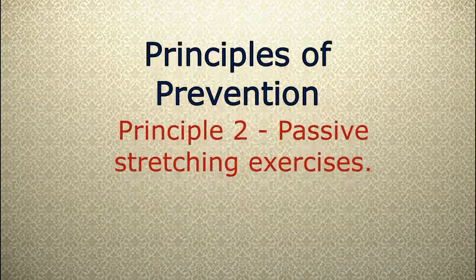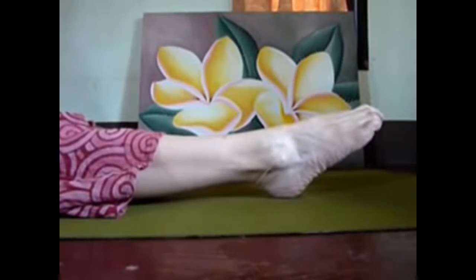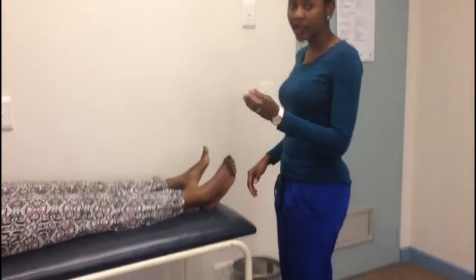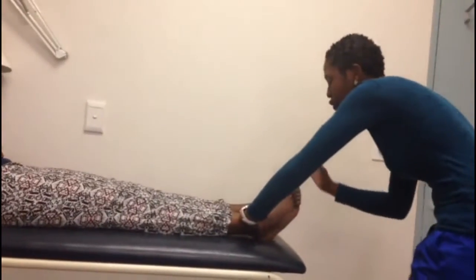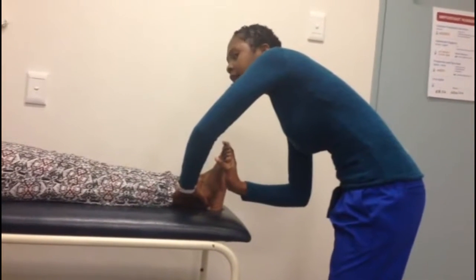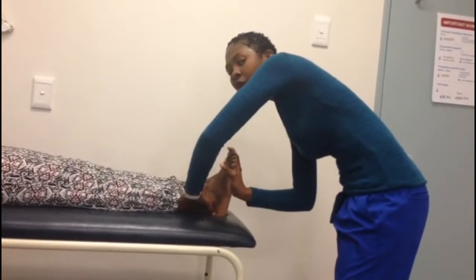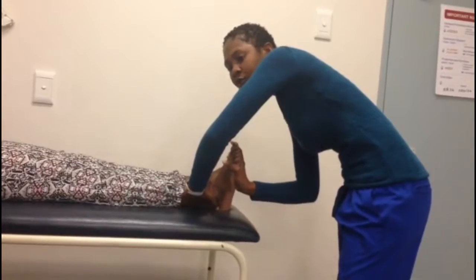Principle two: passive stretching of muscles and joints. Stretching should be started as soon as possible and should be a part of a regular morning and evening routine. The first exercise is called the passive dorsiflexion. With one hand, stabilize the ankle at the talus, and then with the other hand, hold the hindfoot and force the ankle into dorsiflexion. Keep the foot in this position up to a count of 15. This exercise can be repeated 10 to 15 times in a session.